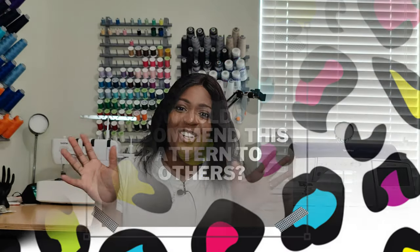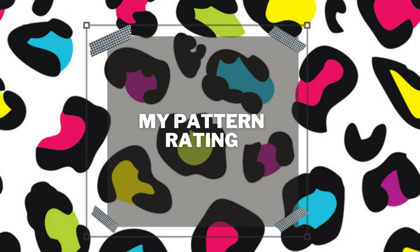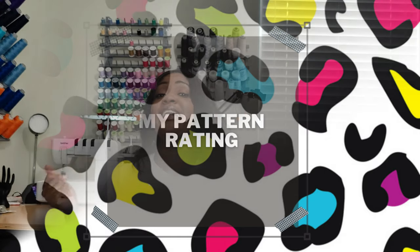Would I recommend this pattern to others? Absolutely — if Talisha and I both did it, you can do it. My pattern rating: five out of five. This is a solid five-and-below pattern.